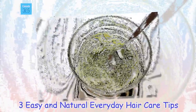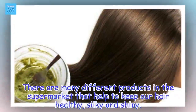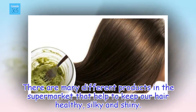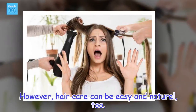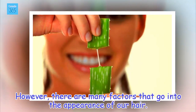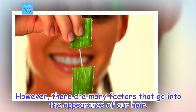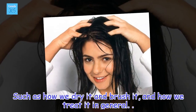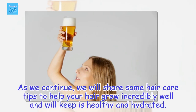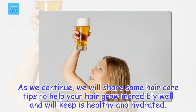3 Easy and Natural Everyday Hair Care Tips. There are many different products in the supermarket that help to keep our hair healthy, silky and shiny. However, hair care can be easy and natural, too. There are many factors that go into the appearance of our hair, such as how we dry it and brush it, and how we treat it in general. As we continue, we will share some hair care tips to help your hair grow incredibly well and will keep it healthy and hydrated.